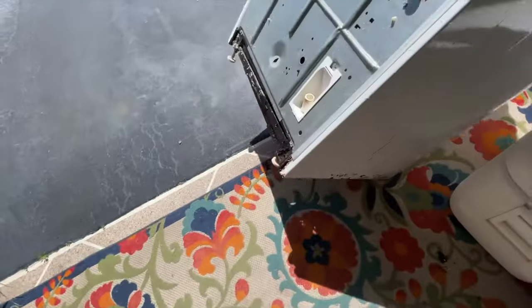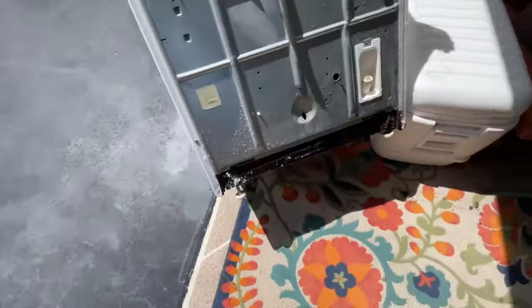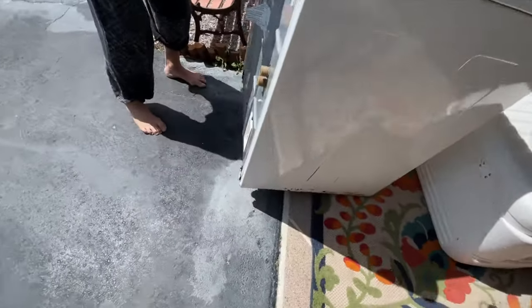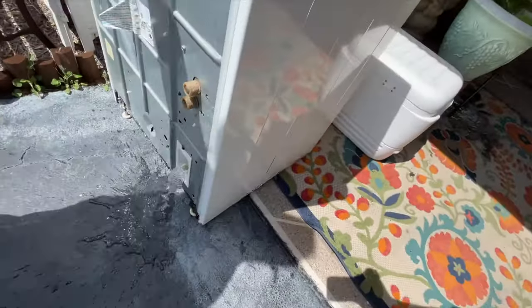So we're learning while we do this. There was water still in there, so when you do it, you're going to get some overflow. There it goes — we've got gravity taking it down, I hope.